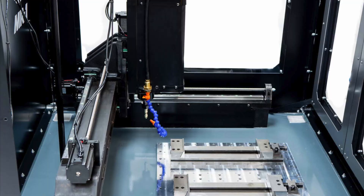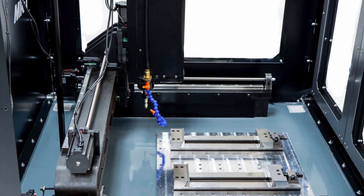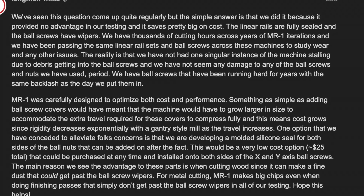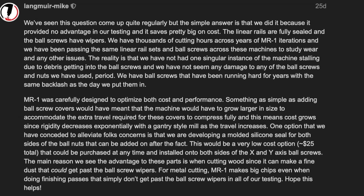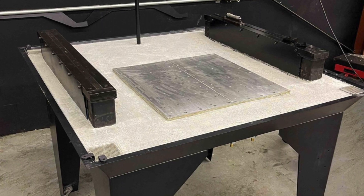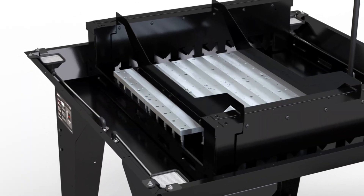Another topic is protecting the ball screws and rails. Langmuir says they have linear rails that are fully sealed and the ball screws have wipers, and that they've done thousands of hours over years and haven't had any stalls or damage to their ball screws or nuts. But they're developing a molded silicone seal for both sides of the ball nuts that can be added on after the fact, and they're expecting them to be around 25 bucks once available.